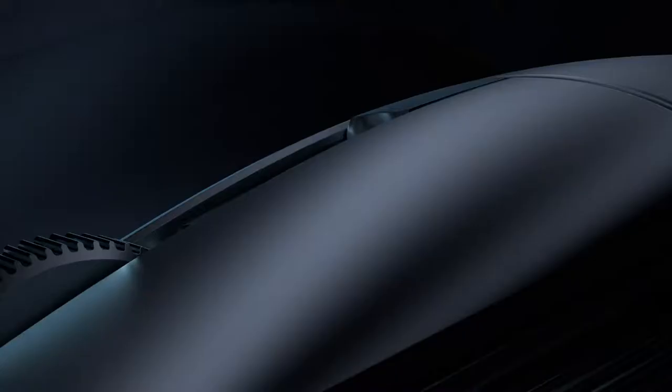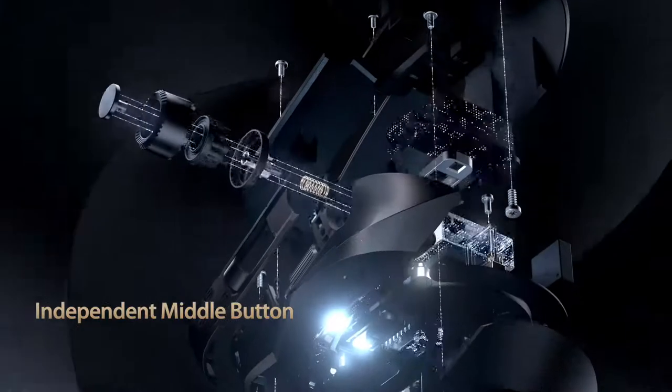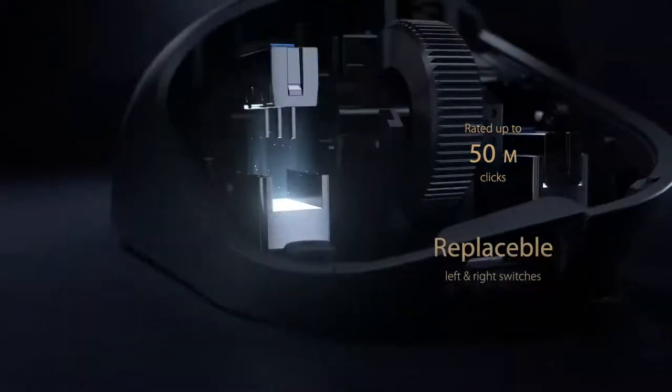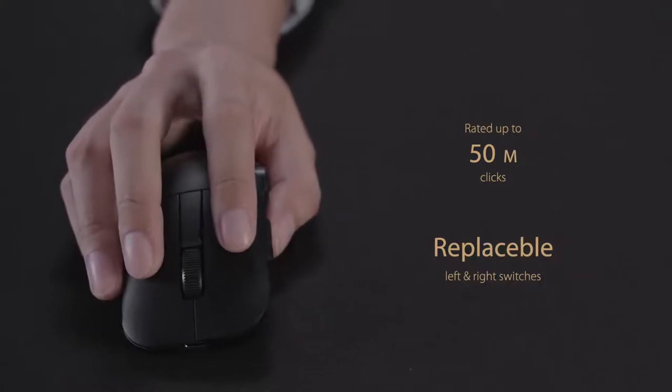In addition, ProArt Mouse MD300 includes an independent middle button to give you unprecedented levels of control when working with creative software. The three mouse buttons sit on professional-grade Omron switches with a 50 million click lifespan, with the left and right switches replaceable so you won't have to worry about durability.